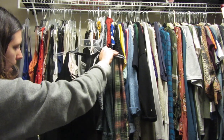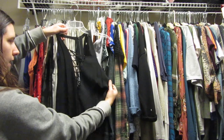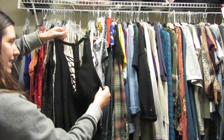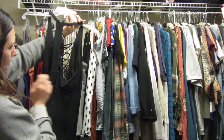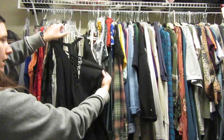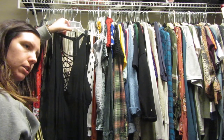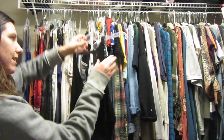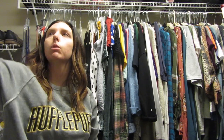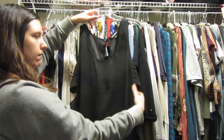I bought this at Express and I don't think I'm gonna keep it. I think I bought it for when we were going to Vegas or something, but that's not something we do now — we're more adults. I don't think I'll wear this again; I think I wore it once.